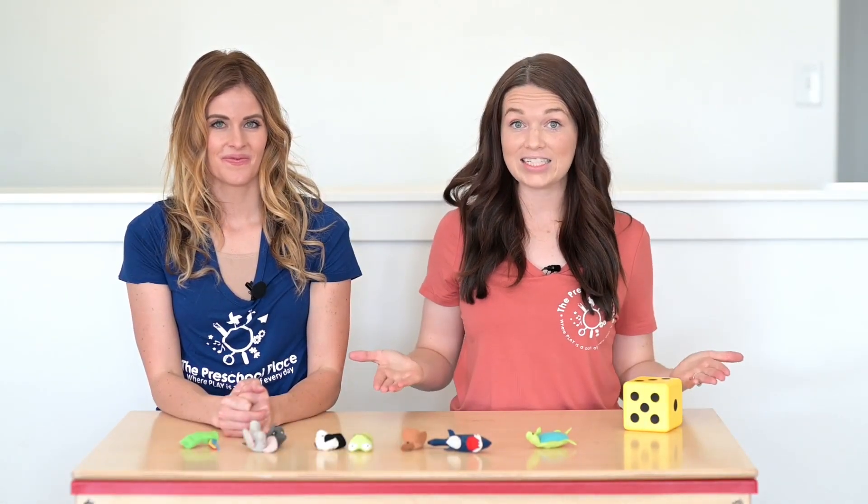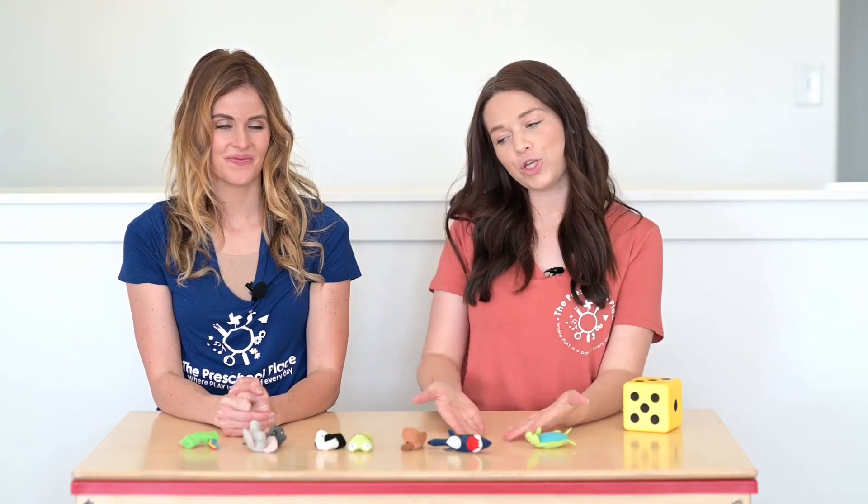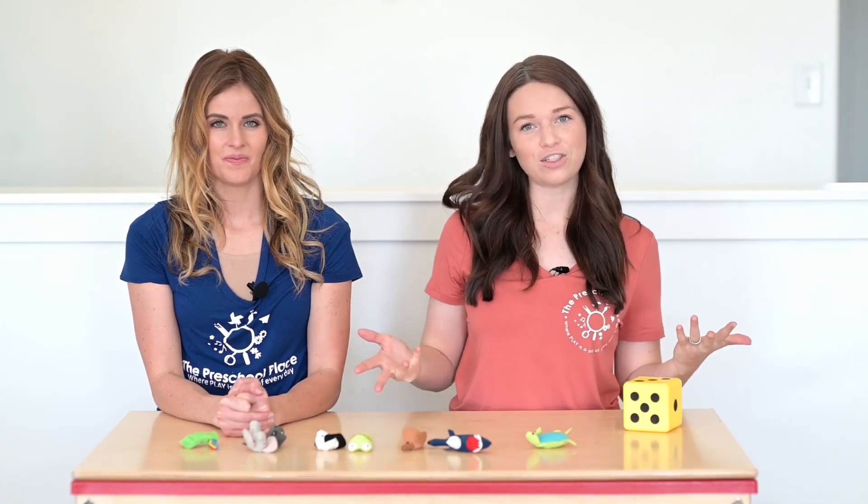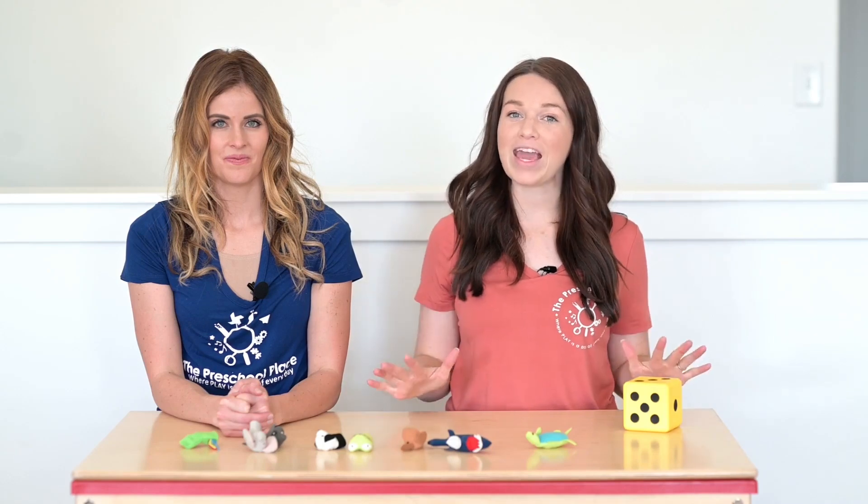Yay! So even though it looks different, it's still the same number. Now my friends, I want you to try this activity at home. You can use puppets like we did, but you can also use anything else you can find around the house to make your numbers.